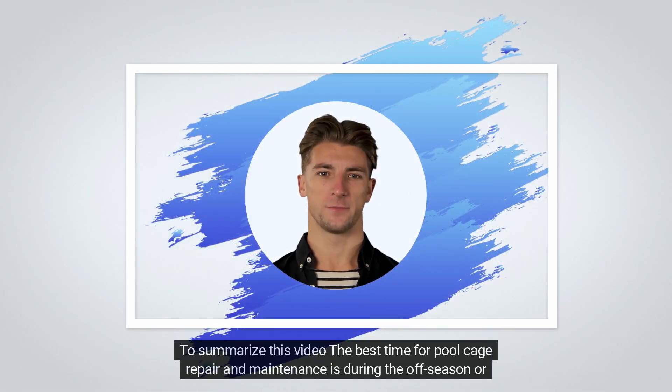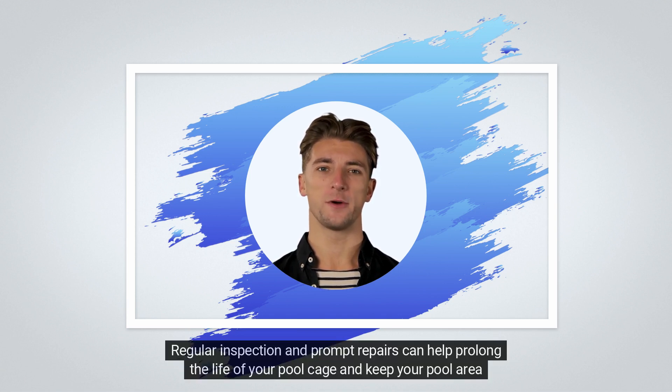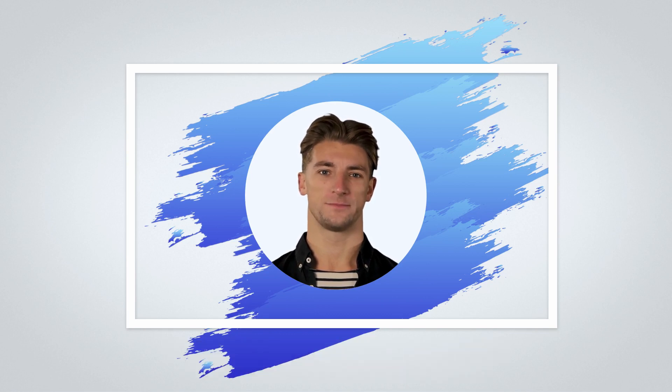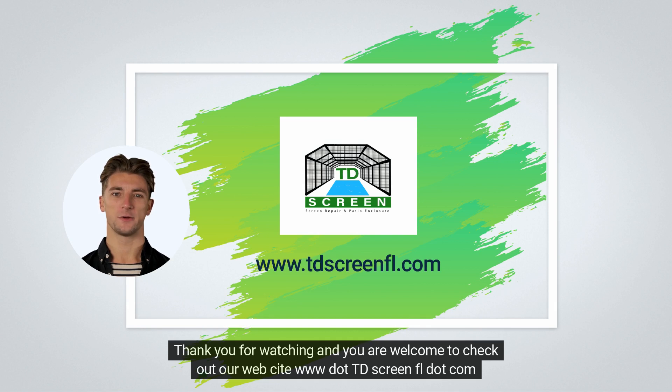To summarize this video, the best time for pool cage repair and maintenance is during the off-season or cooler months when you are less likely to be using the pool. Regular inspection and prompt repairs can help prolong the life of your pool cage and keep your pool area safe and enjoyable. Thank you for watching and you are welcome to check out our website at www.tdscreenfl.com.